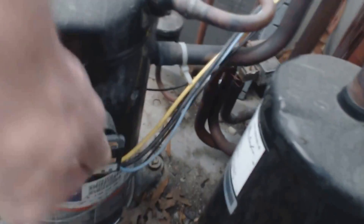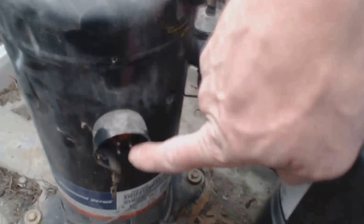Right here is where the compressor is mounted, and here is the plug. When I test from this lead right here to the ground down low, I have continuity. So this compressor is bad.